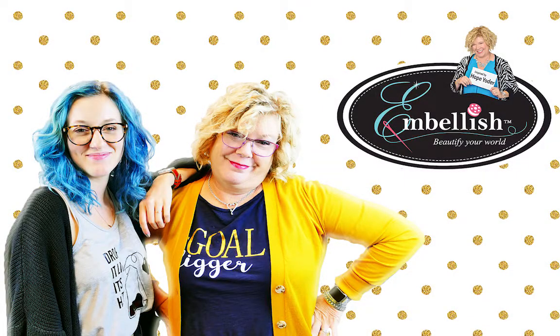Hello everyone and welcome back to Live a Little. This week I have the privilege of having a guest speaker, Hope Yoder. Some of you might know her, some of you might not, but she is going to show us today how to use the Sticky Printable Template from Embellish.